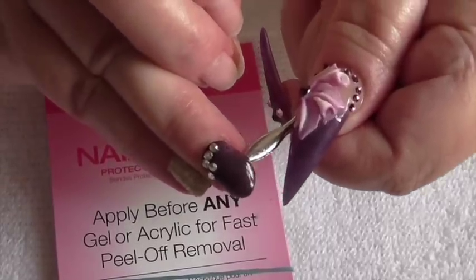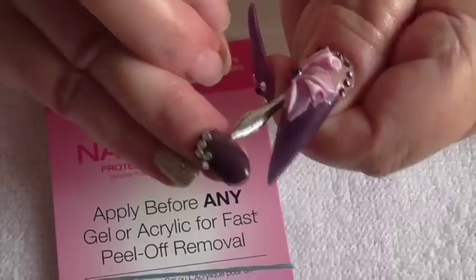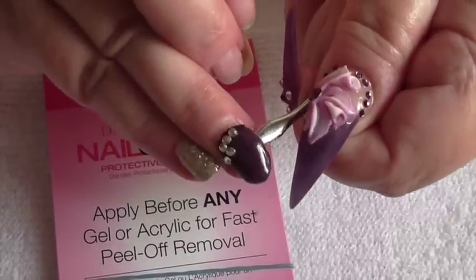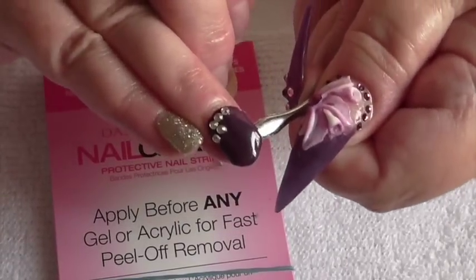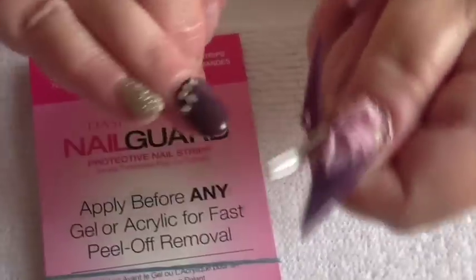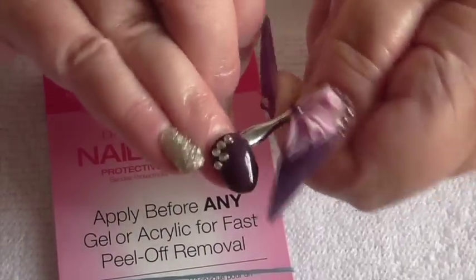Yes, very impressed with these. I can say I haven't grown my own nails for a long time, but I've had absolutely no chipping. I think using the Madame Glam gel polish, it is a good polish as well.